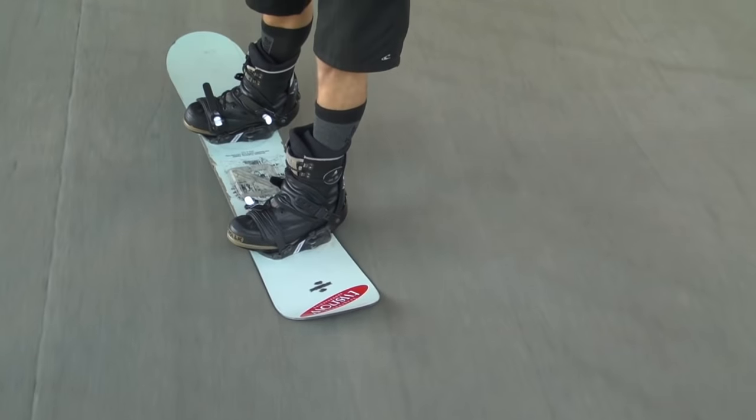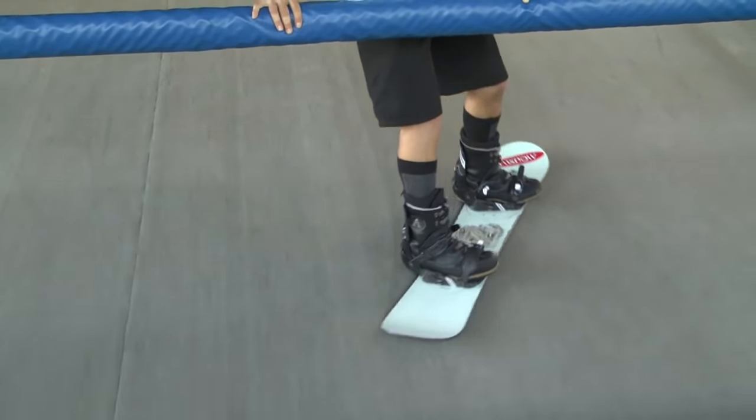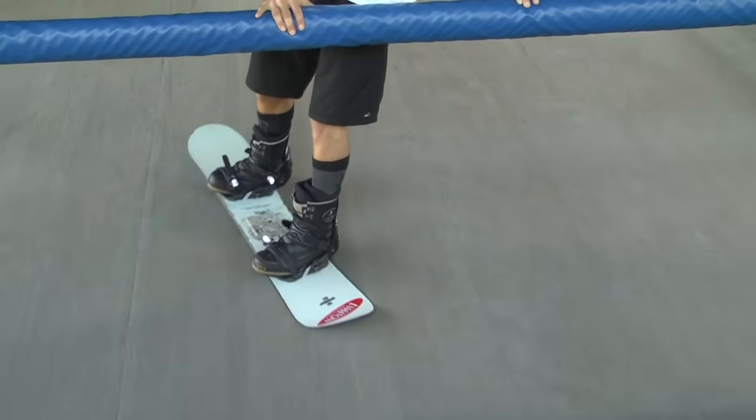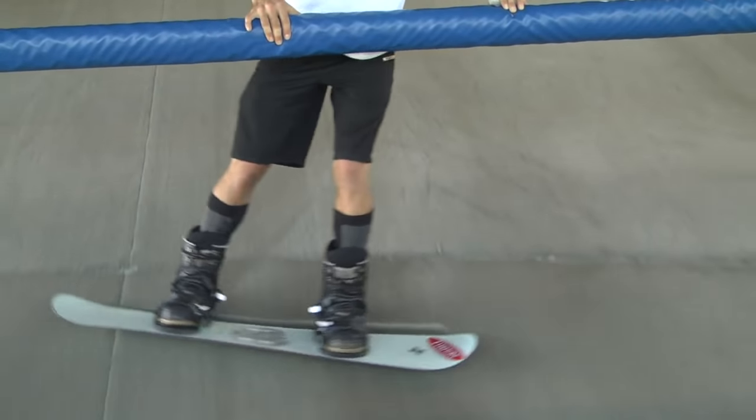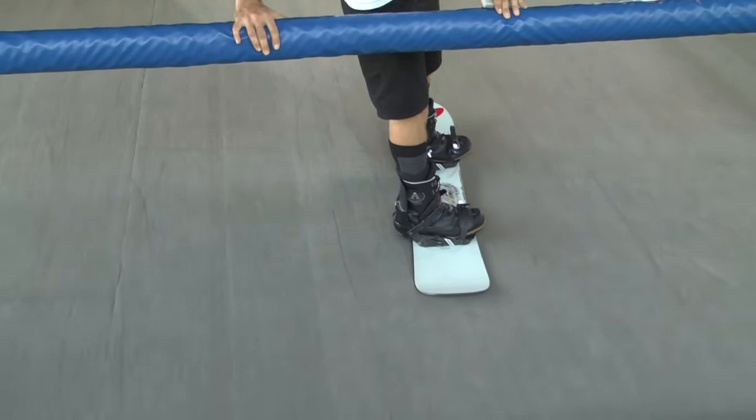Once we're proficient at that, we'll start making nice crescent moon turns. Notice I'm rising up, transferring the weight to the new downhill leg - rising up, now all my weight's on the new downhill leg, always on the downhill leg, making nice C-shaped carves. We don't want skidding scraping turns; we want nice gradual C-shaped carving turns.